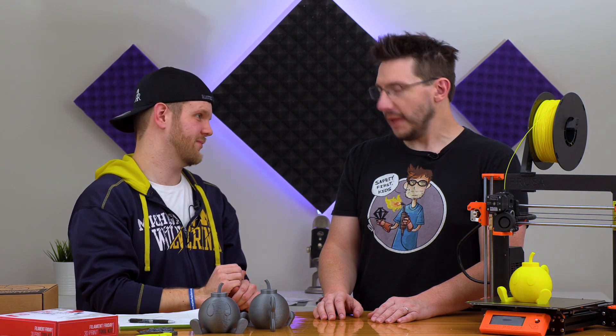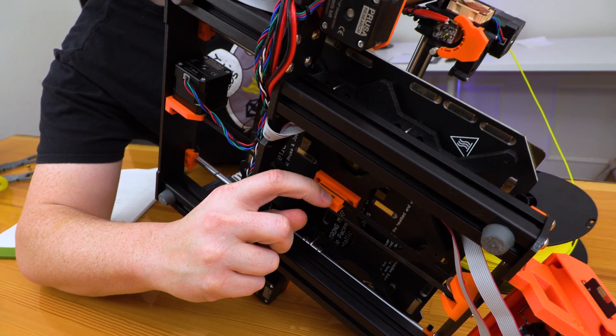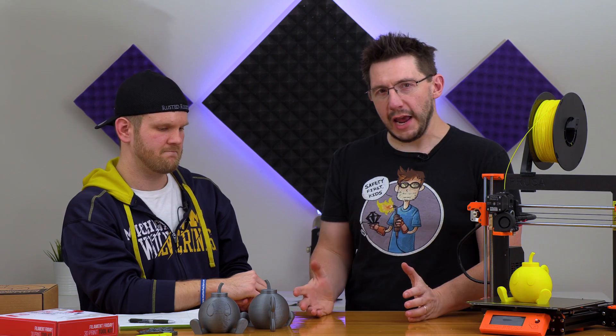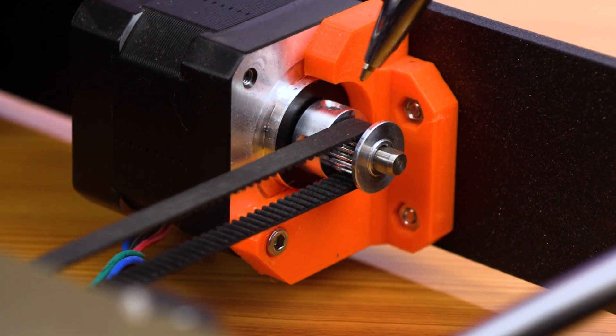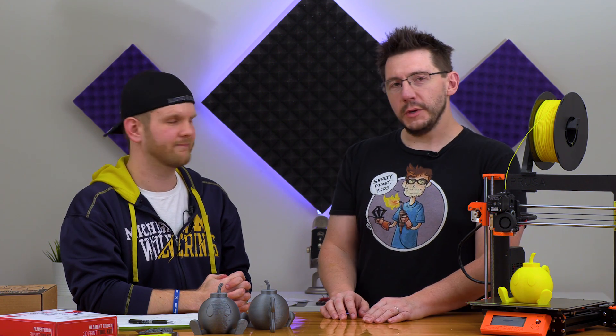We decided to tighten a few things on the printer. We tightened up the Y belt — it wasn't super loose, but loose enough that we could stretch it and add another tooth to the grip. More importantly, we tightened the grub screws on the pulley, and I think that was the real culprit. With the way the layers were skipping so randomly, it had to be something loose, and the only other thing in operation was the pulley.